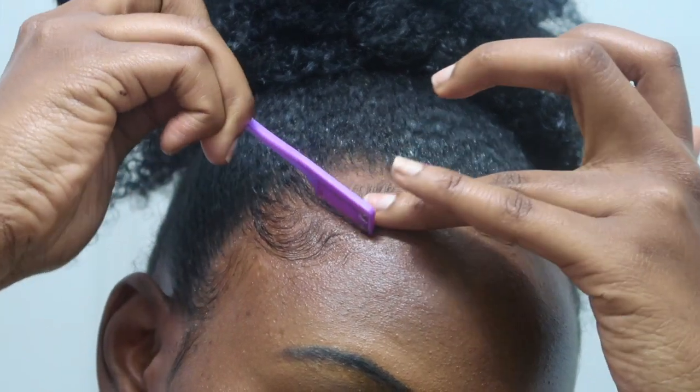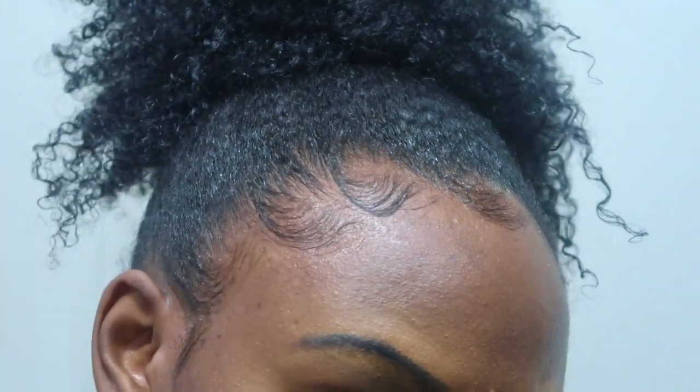You're going to see me do this just a few more times because I like for myself to look really neat and sleek.